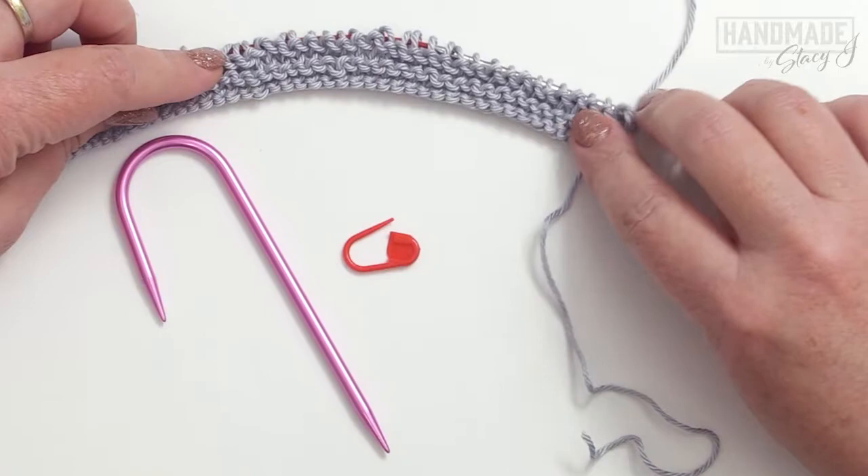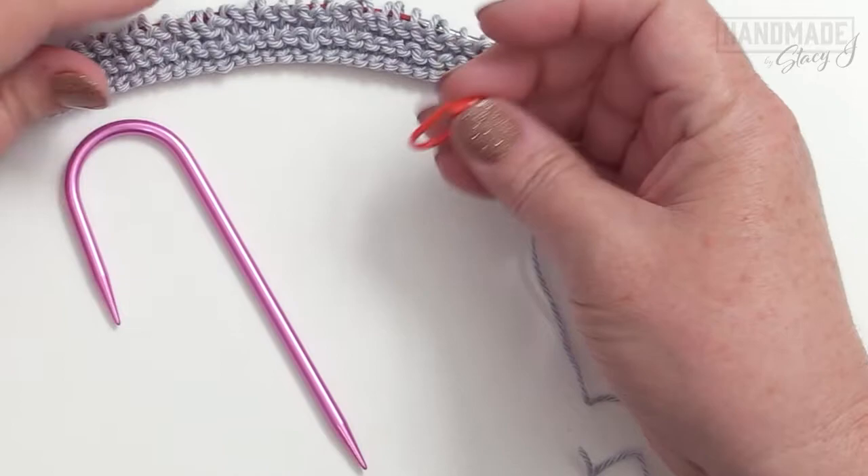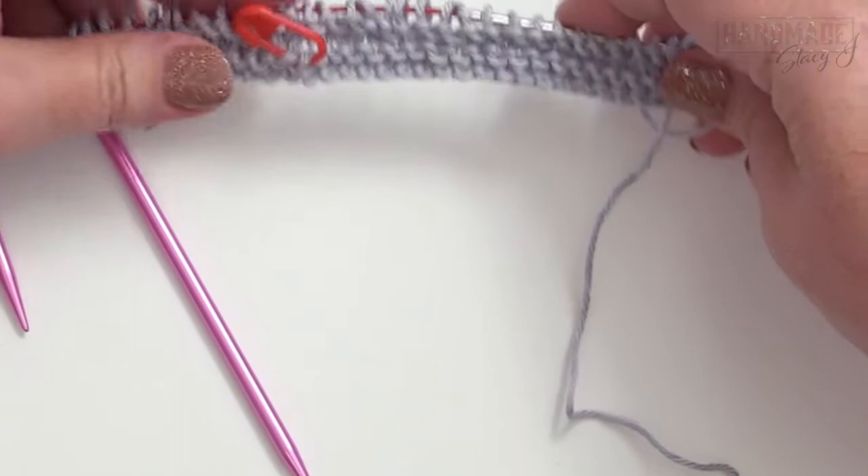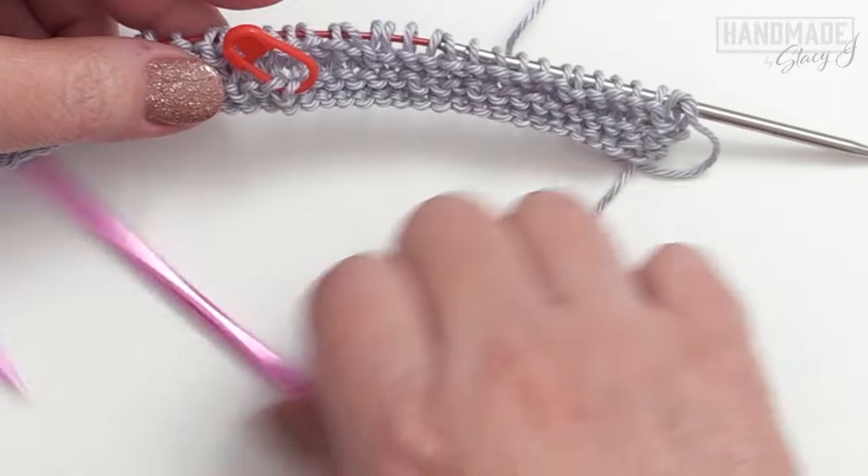I've knit those four rows and now we're ready to begin the rows for the pattern. Before we begin, I'm going to use my lockable stitch marker — or a scrap piece of yarn — and I'm just going to mark the front side so I know what the right side is. Because this dishcloth is reversible, it makes it a little confusing sometimes since there's not an obvious right or wrong side.